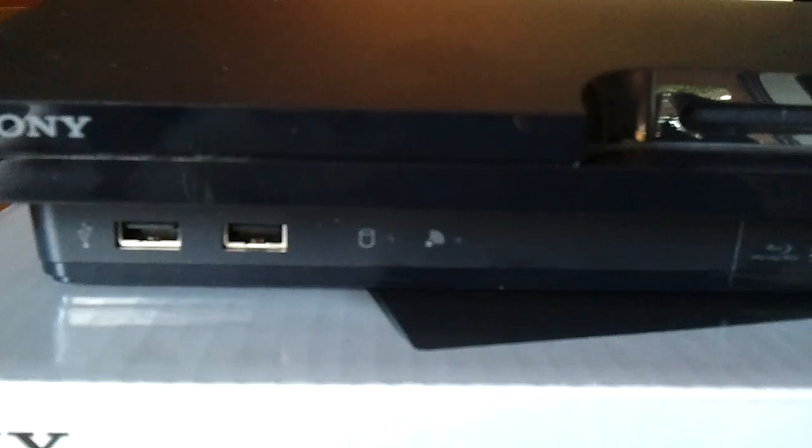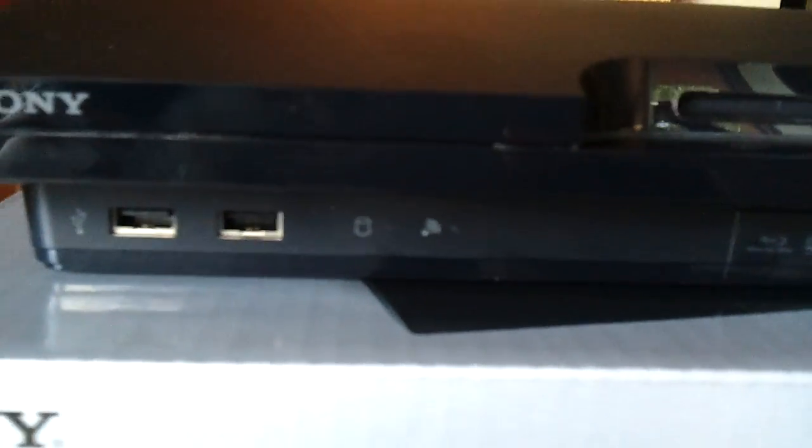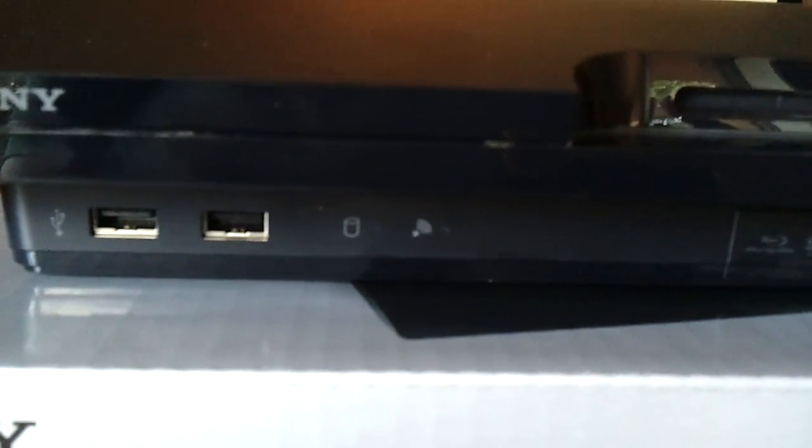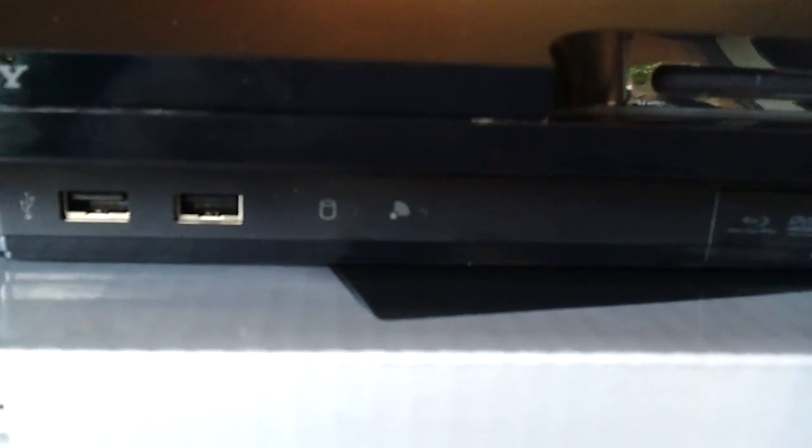Also on the front here, you might be able to see it — there's a cylinder symbol here that I'm guessing shows hard drive activity, and then next to that is a symbol for Wi-Fi connectivity.